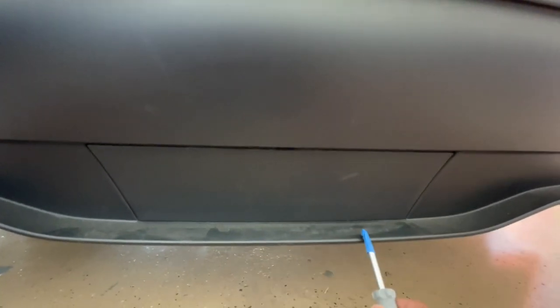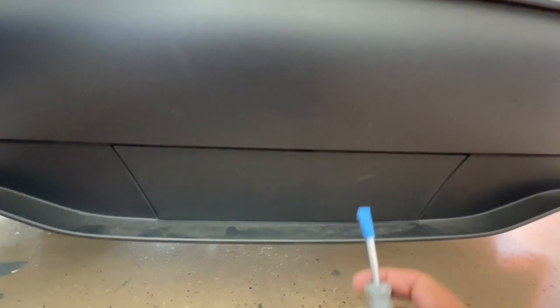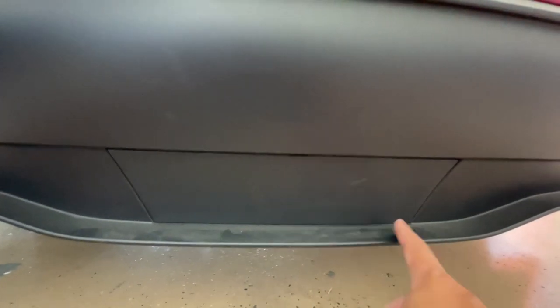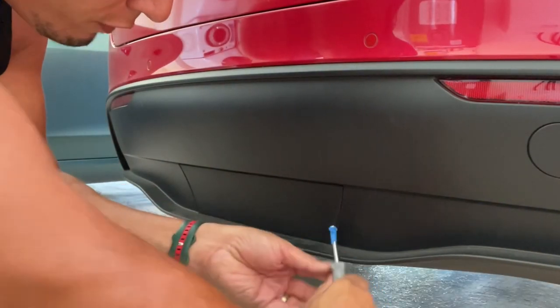I'm at the rear of my Model Y — here's where the trailer hitch is located. You've got to pop this panel out; you usually need a pry tool. I have a flathead with some painter's tape. This will be the first time I'm popping this panel out, so make sure you have one of those pry tools or a flathead with tape to prevent any scratching. I'm going to start here in the bottom right.